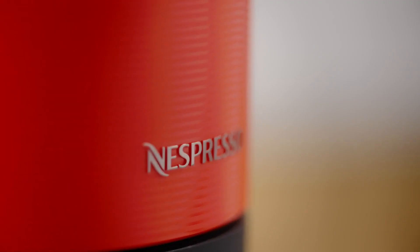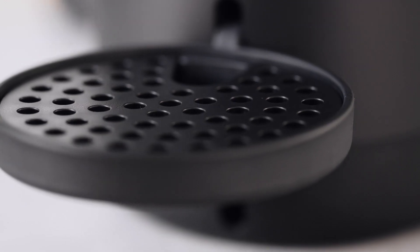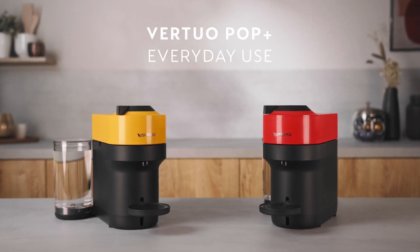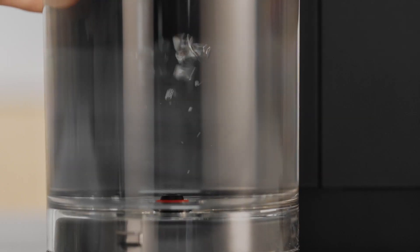This video will guide you through the everyday use of your VirtuO Pop Plus machine. First, fill the water tank with fresh drinking water and place it in position.